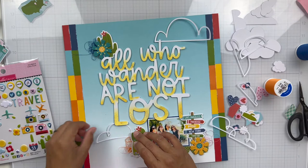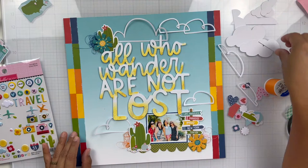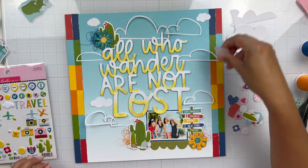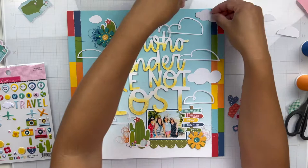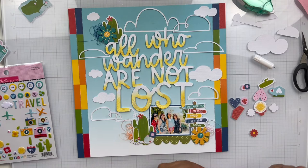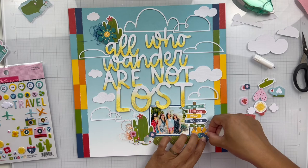Now I'm going to place all of my cloud cut files. I have that huge outline piece and a couple of others, so I start with those and then fill in with the solid clouds. I thought about adding some ink around the solid clouds to give them depth, but I just decided to leave them flat. When I adhered the cloud outlines, I only added glue to the center pieces so the rest can pop up — since they're outlines, I thought it would be fun if they were kind of messily added.